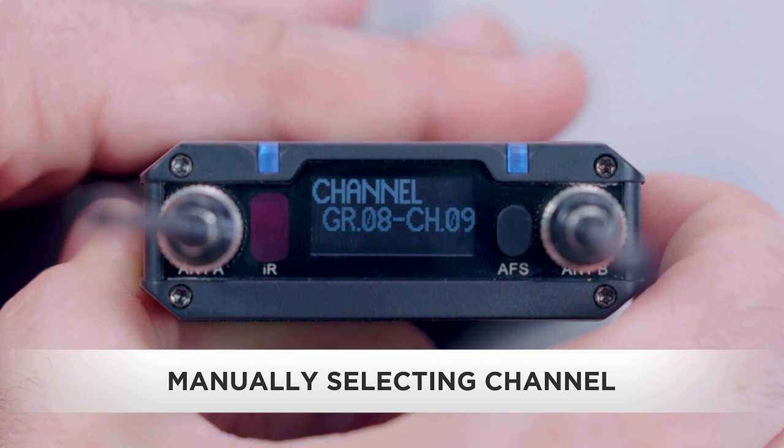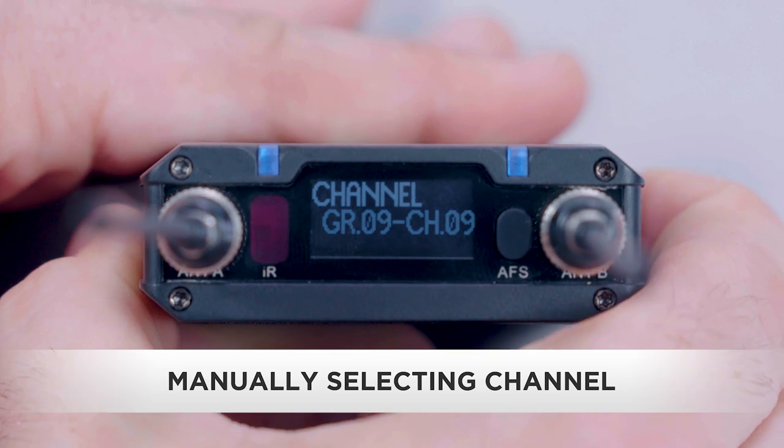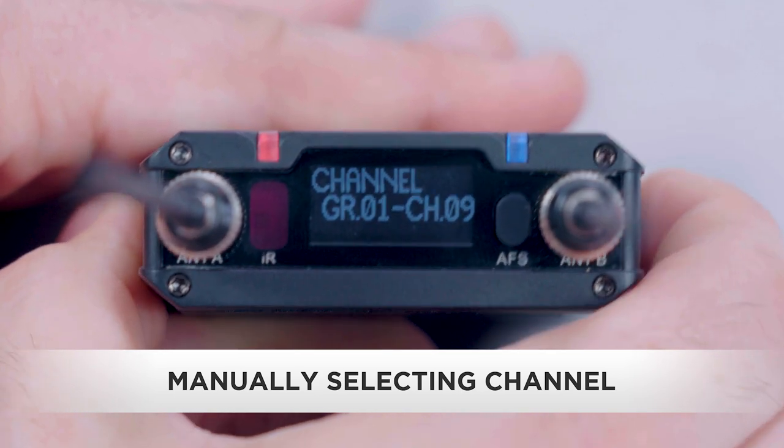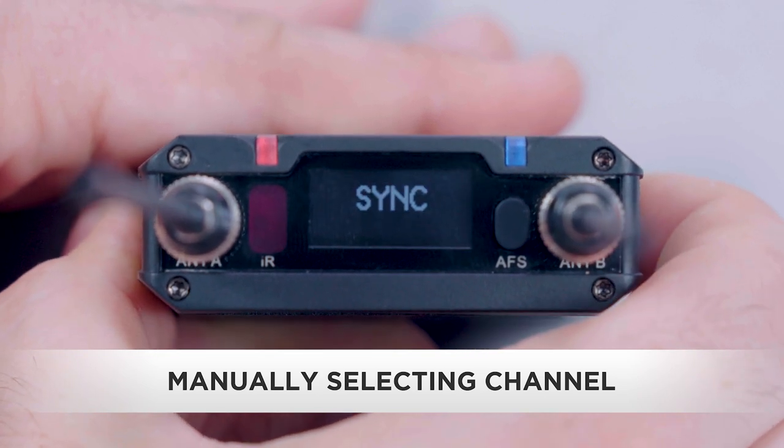Use the up/down buttons to scroll to the channel prompt and press the set button. The group number will flash. Use the up/down buttons to select the group number and press the set button to store it. The channel number will flash. Scroll to the desired channel number and press set to store it.